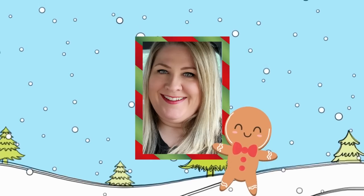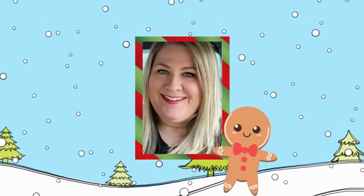Thanks for coming to hang out in the craft room with me today. Let me know in the comments what kind of themes you like to use when you decorate for Christmas. Have a great week and I'll talk to you in the next one!